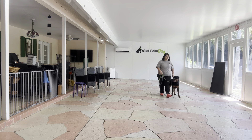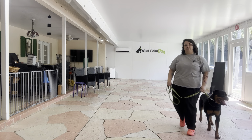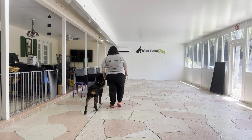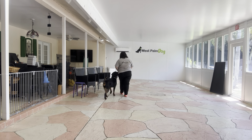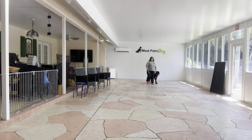She definitely notices, but I like that she's still moving and still walking with me very nicely. Right here you see she's doing a little bit of licking — I don't want to allow that. I want to make sure that she's walking past the distraction and not just licking my hand.